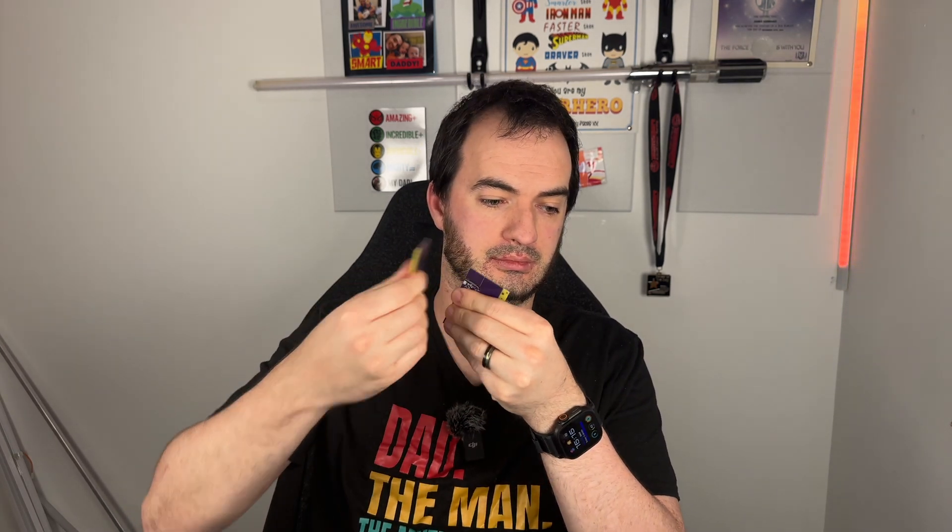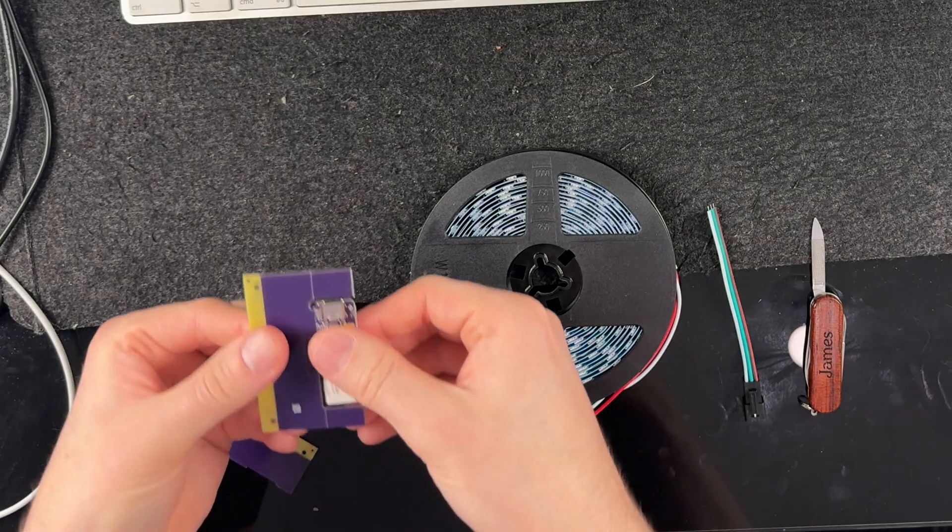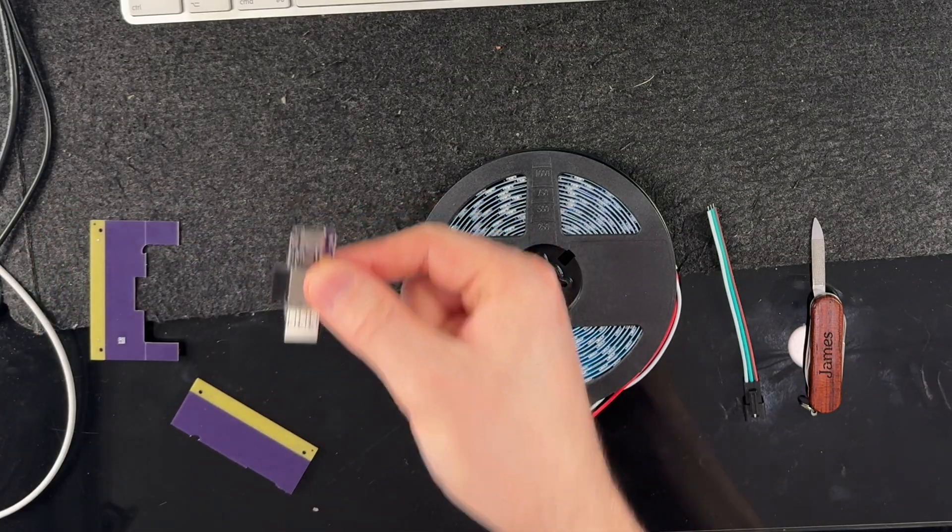Let's start with how it arrives — like this, it's a bare circuit board. You simply break off the tabs and you're left with this tiny little thing. This here is the bare controller itself.